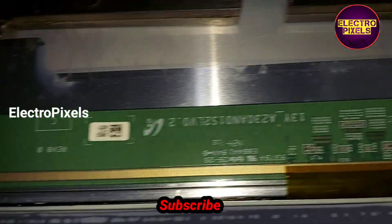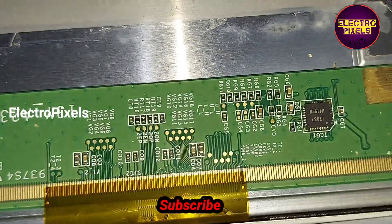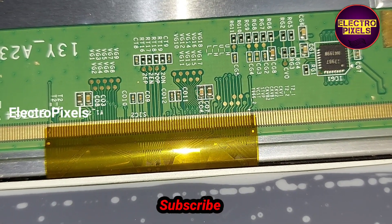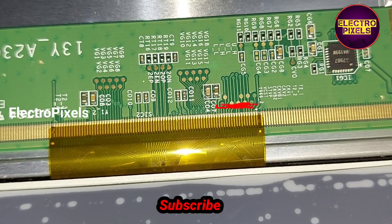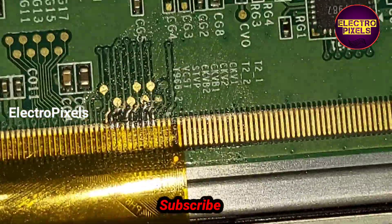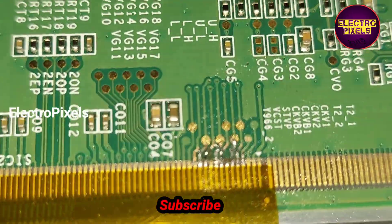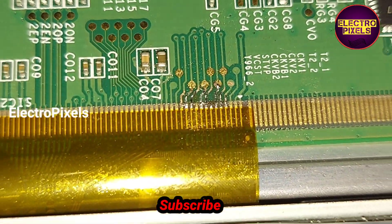In this TV, first I'm going to cut down the gate signals from the right side of the panel. See friends, here we first cut down the right side gate signal tracks. However, the complaint remained the same, so I rejoined the cut tracks from the right side.